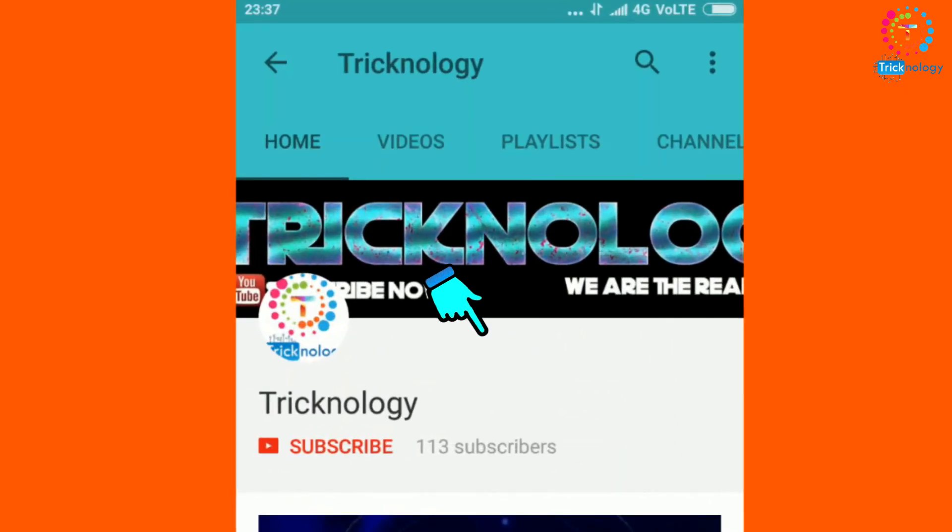Hello friends, subscribe to Technology and press the bell button for regular updates. Welcome back to my channel Technology. In this video I'm going to show you how to log off, restart, and shut down your computer from anywhere in your house.